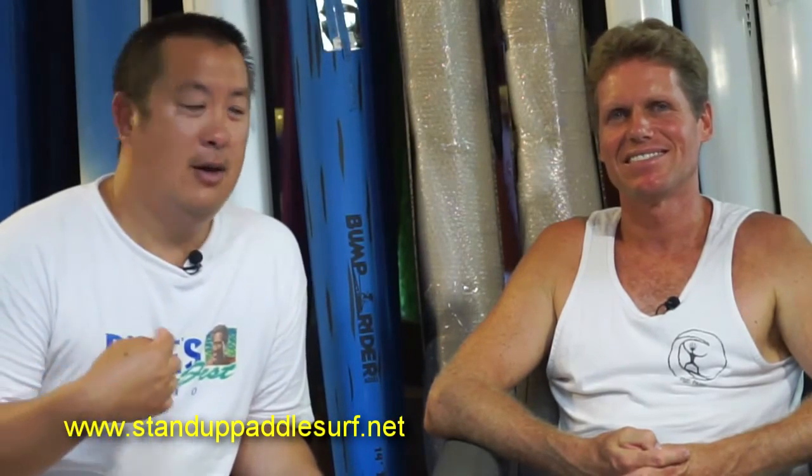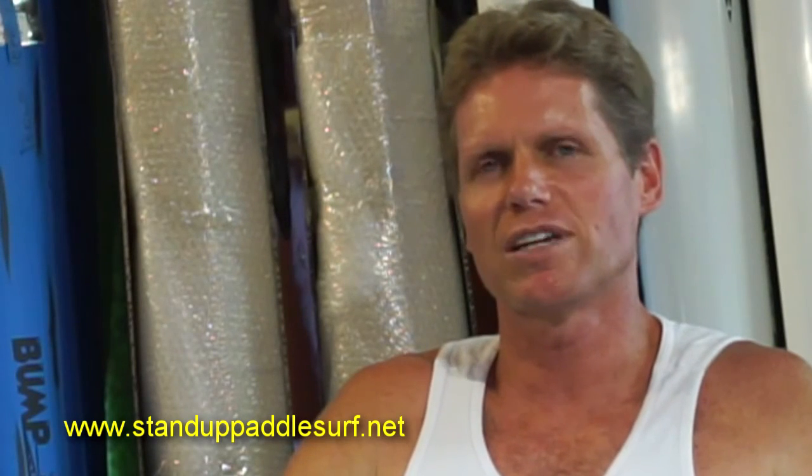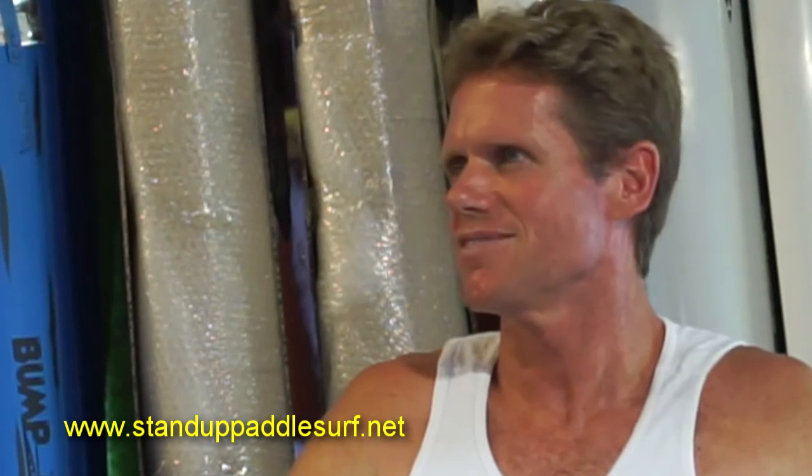Welcome back for another episode of Board Meeting. I'm Evan and I'm Robert. In this episode we're going to talk about training for the Molokai race and what I've been doing to get ready for it this year. And I'm just asking questions more or less.